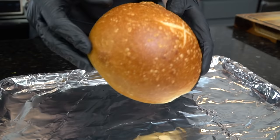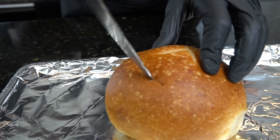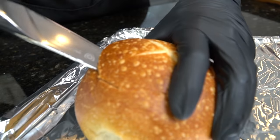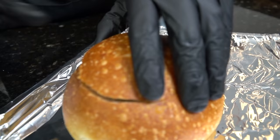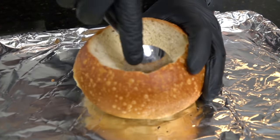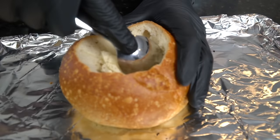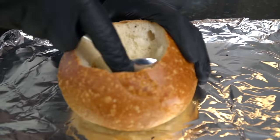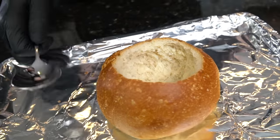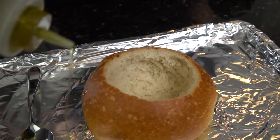Next we're going to make our bread bowl so we can be authentic to Panera. Break out the knife and cut the top off — just move around in a circle. Be careful with this; make sure you're protecting your hands at all times. Peel the top off, grab yourself a spoon, and we're going to hollow out the bread so our soup has a home.